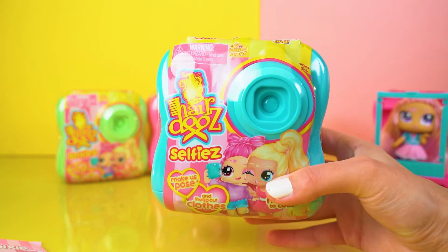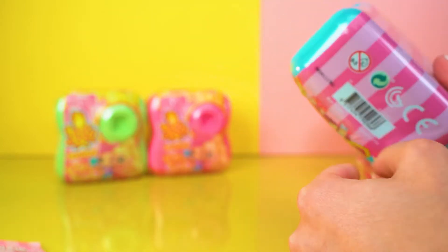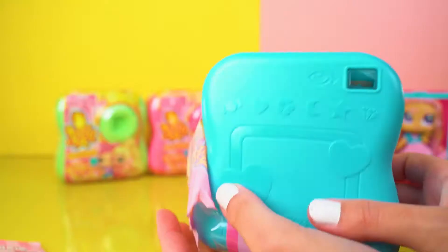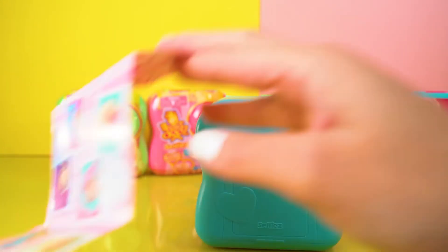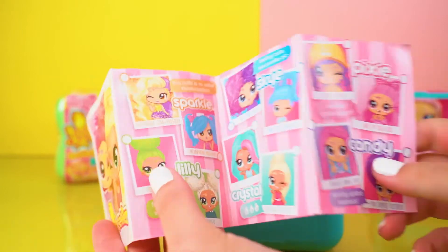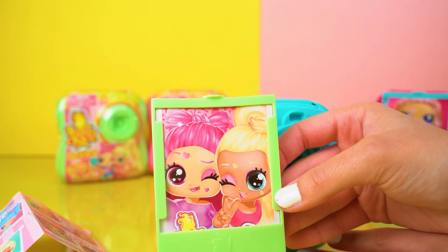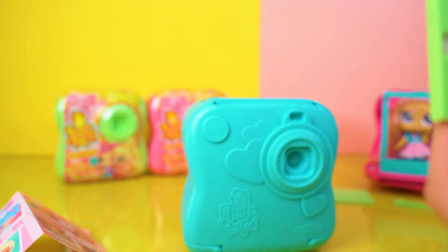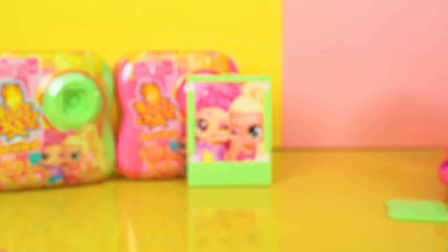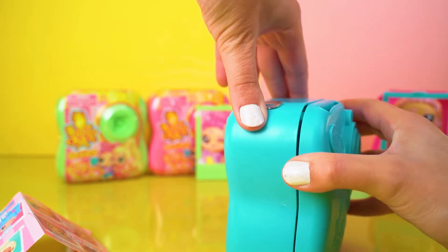Let's open up this blue camera and see who's living inside! I already had a sneaky peek through the lens and we can see a star symbol — so that means we've got one of the awesome Sparkles. I don't want to spoil it completely but it's one of them for sure. I love that reveal — it is totally cute! We have a lime green frame this time which is really cool. Okay, I'm very excited to open this one — let's reveal!